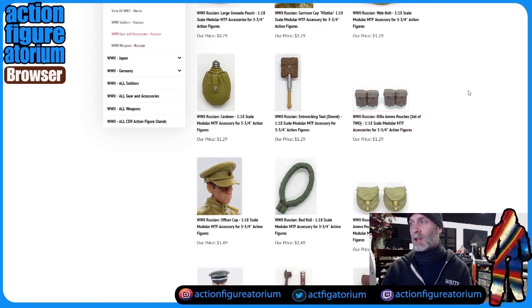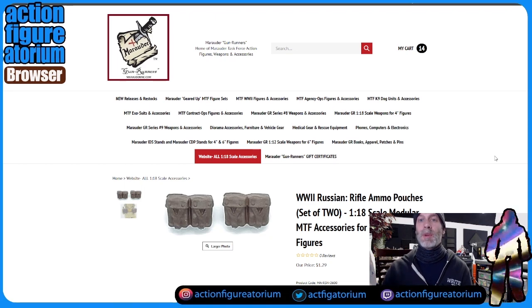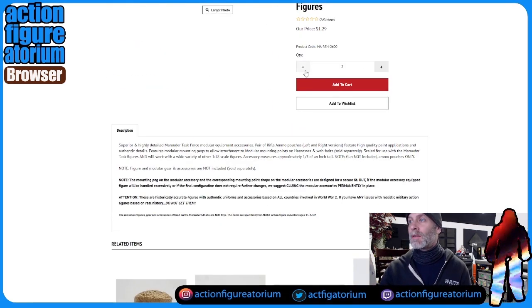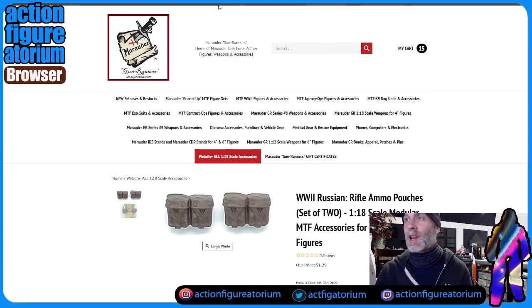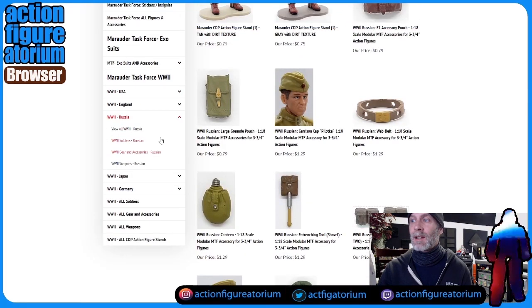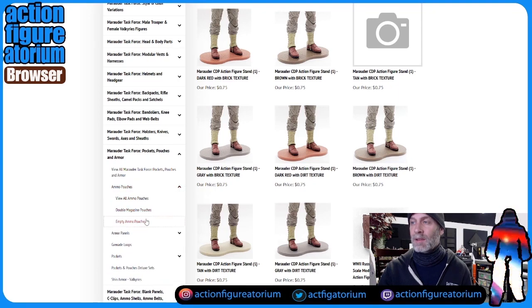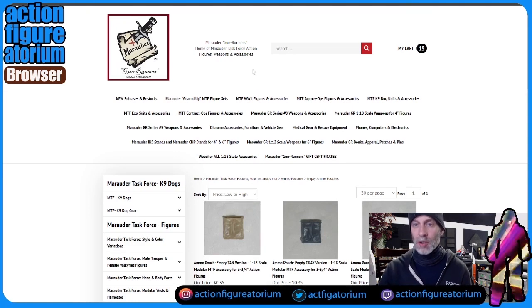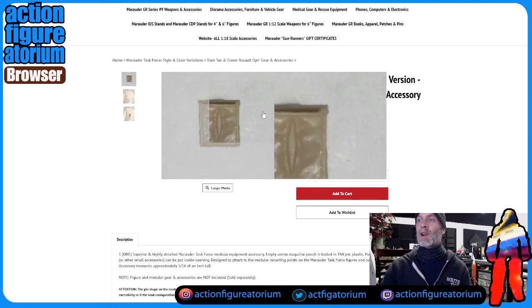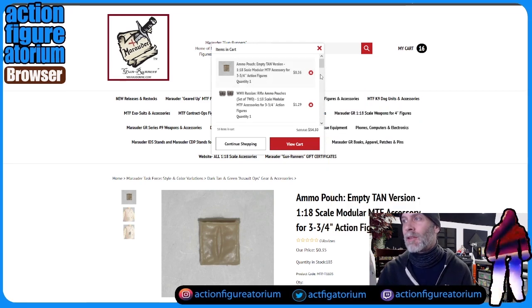Check this out — this is two ammo pouches for $1.29. I'm going to buy just one set, but each girl in tan is going to have one. So rather than give two pouches to one person, two people each get a pouch. Then we're going to go back up to pockets, pouches, and armor. We're going to get another ammo pouch — the other girl in dark brown needs one too. It doesn't have to be the same style, so we're going to get her a tan one. It'll look really nice to have tan against the dark brown. We're up to $54.50 with about five bucks left.